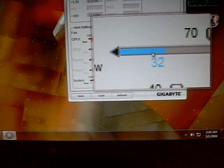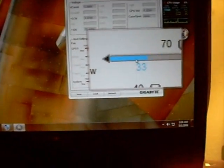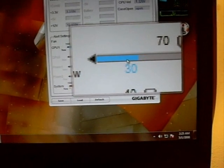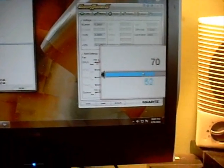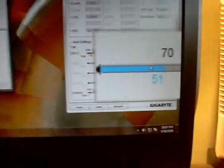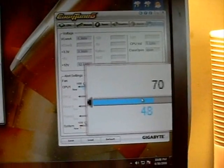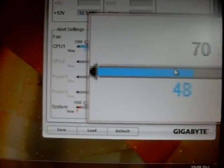At 3.4 GHz with the fan on low, idle is about 32 degrees. At 100% fan speed, idle drops to about 30 degrees. Under full load at 3.4 GHz with the fan on low at 900 RPMs, temperature is about 51 degrees Celsius. With both cores at 100% load and the fan at 100% speed, our temperature is about 48 degrees.